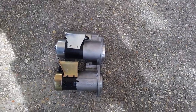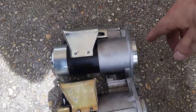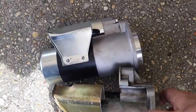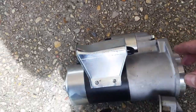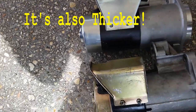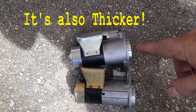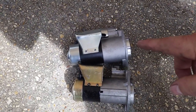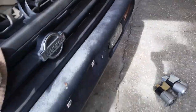We ran into a problem trying to put the new starter in. The new starter is actually longer and this portion here has an angle on it and this one doesn't. This bracket is a little bit different from this one too - not much, but just enough that we can't put this one back in without moving some lines. I'm going to show you where those lines are.